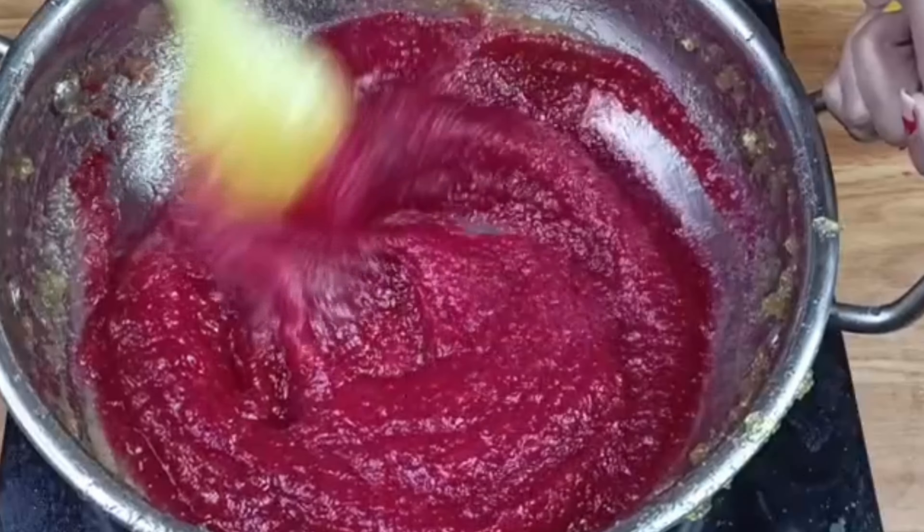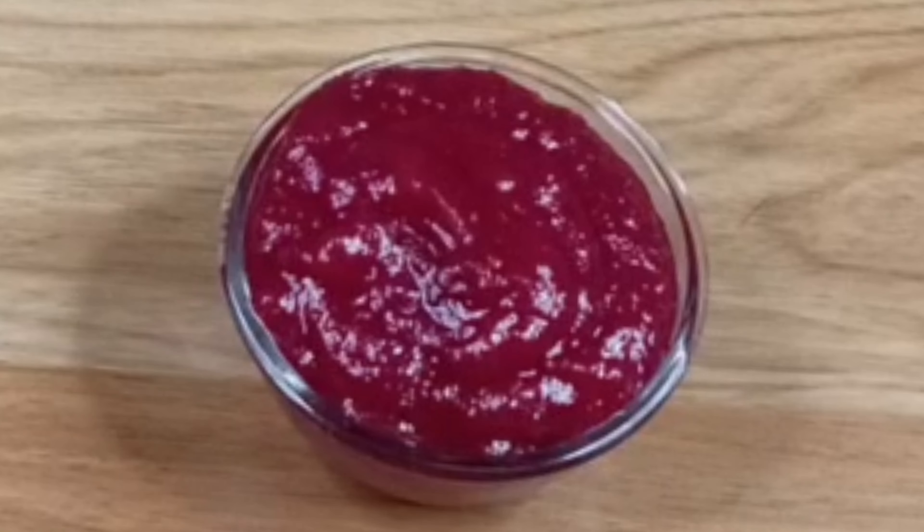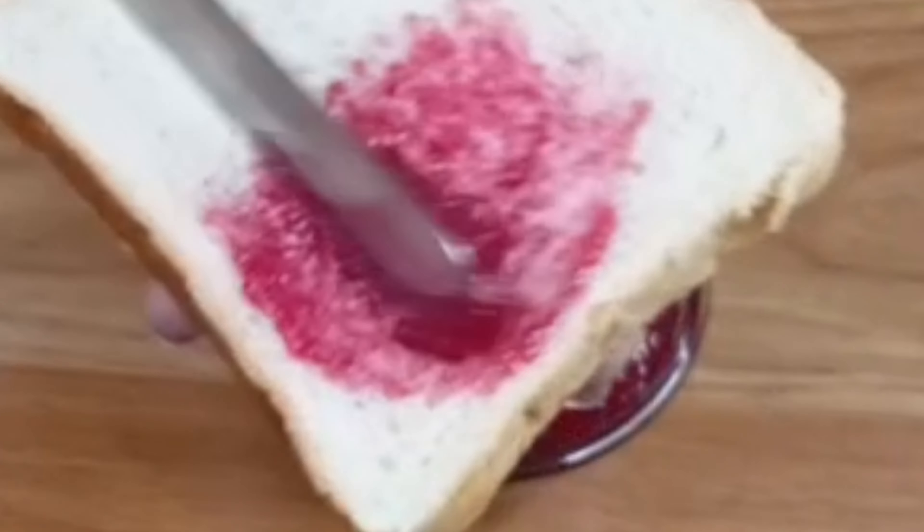After 2 minutes I will serve it. The tasty and yummy apple jam is ready. You can spread it on bread — it looks just like the jam from the market.